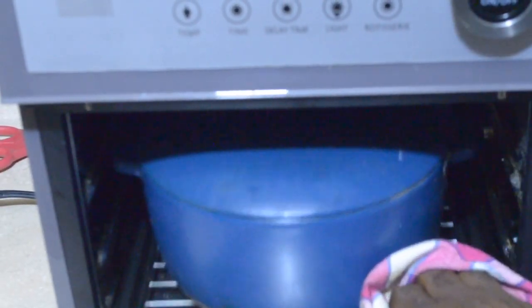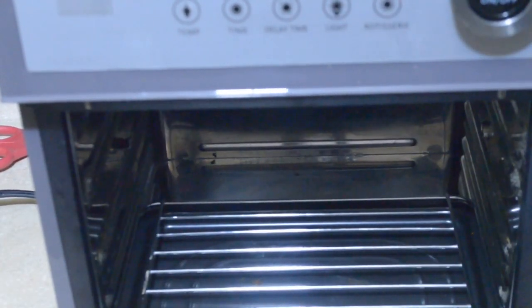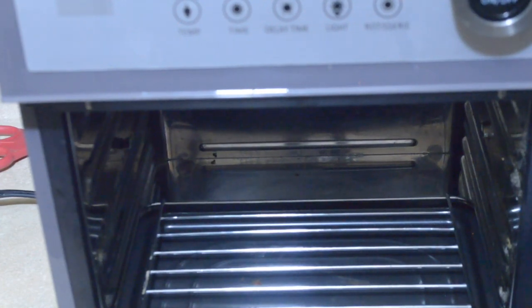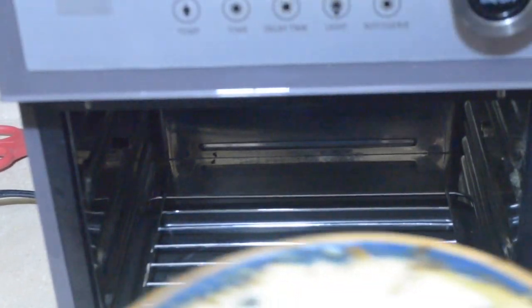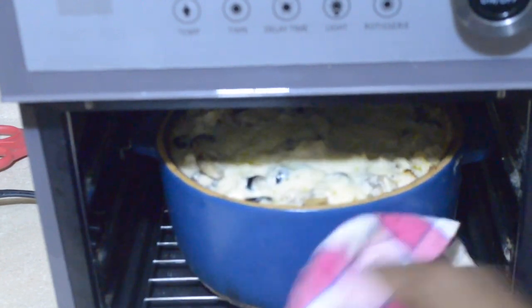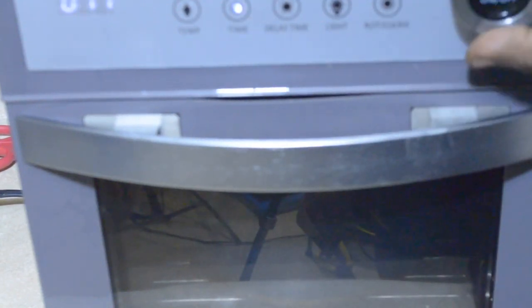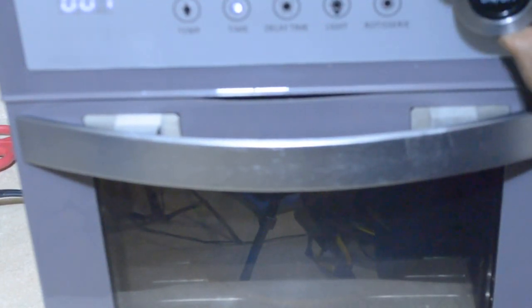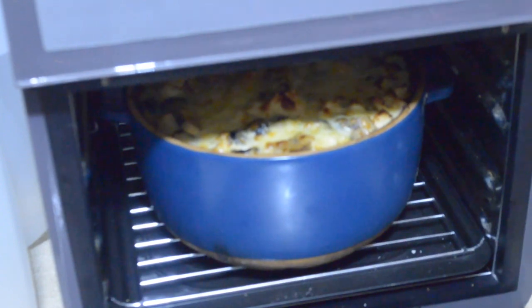My pasta's finished — I'm going to go ahead and pull this out of the oven and let you guys see what it looks like. Now I'm going to put this back inside my air fryer oven with the lid off, set it at 430 degrees, and let it go for about six minutes just to get it brown on top.